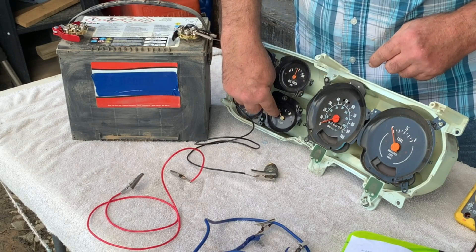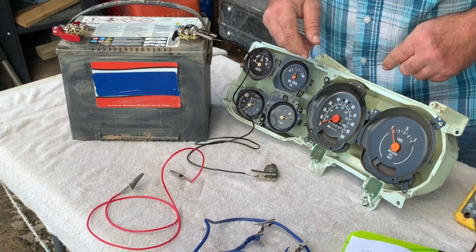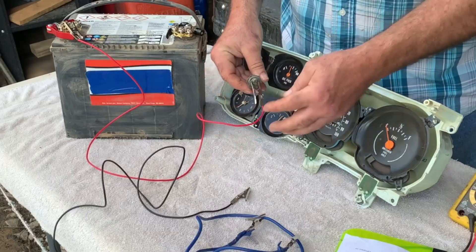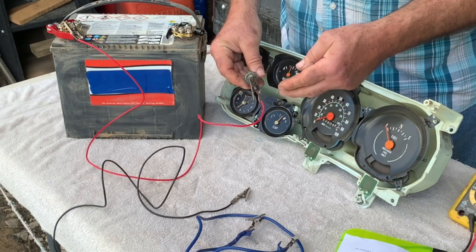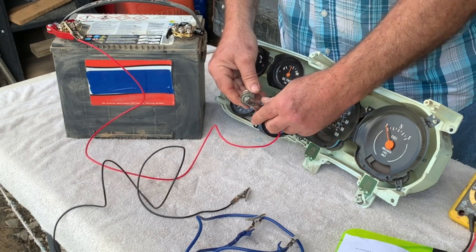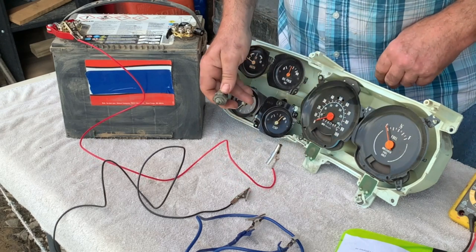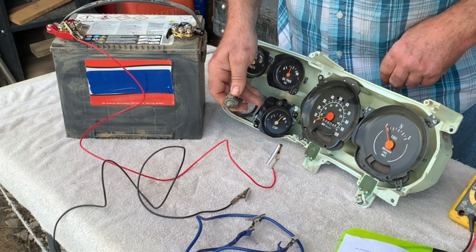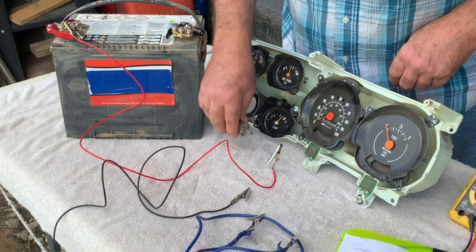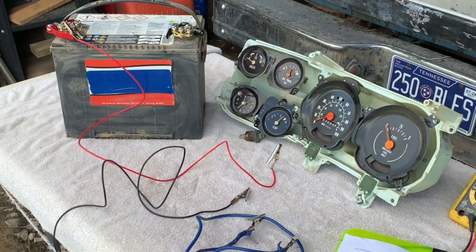What should happen is the needle should immediately go to the right, past the symbol for hot. I'm using a red wire to simulate the 12-volt power that goes to the sending unit under the hood. If you unhook this with the key on and the needle on the gauge does not move, then you've probably got either a malfunctioning gauge or a damaged or shorted wire.